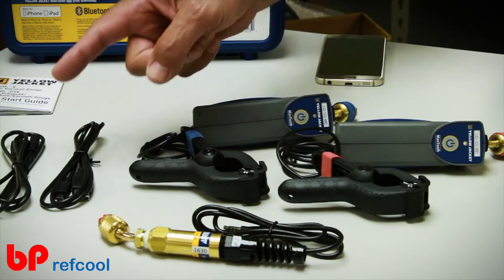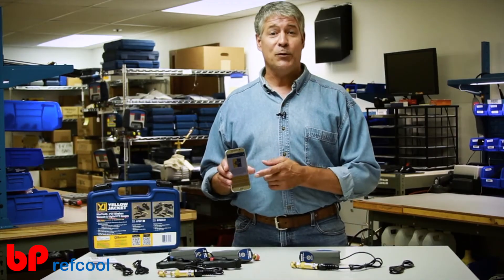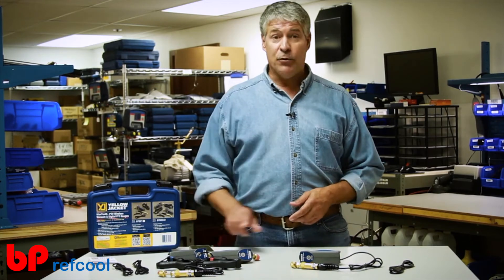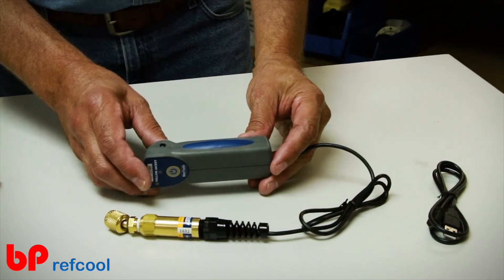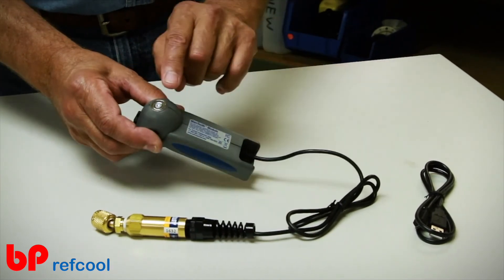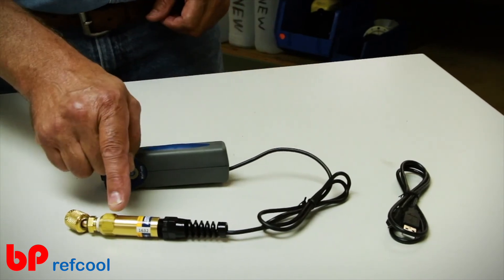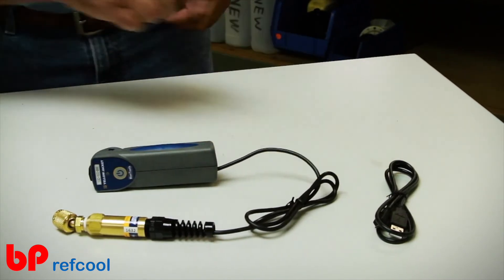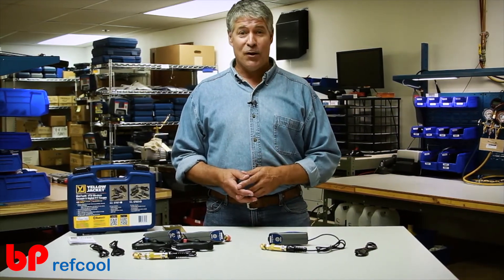The Mantooth PTV comes with two pressure temperature modules, a vacuum sensor, two temperature clamps, two USB charging cables, and of course the new Mantooth 2.0 app. The Mantooth V comes with one base module housing the lithium battery and radio board, which has a handy magnet on the face of the module, one vacuum sensor, and a USB cord.